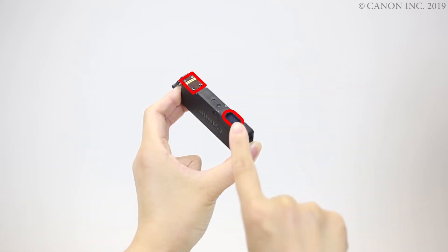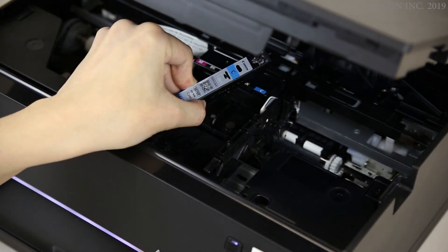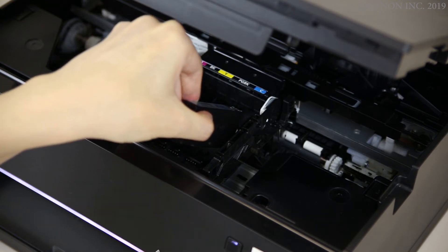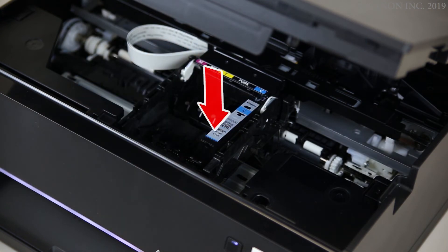Be careful not to touch these parts of the ink tank. Match the label on the ink tank with the label on the ink tank holder. Insert the ink tank at an angle, then push down until you hear a click.